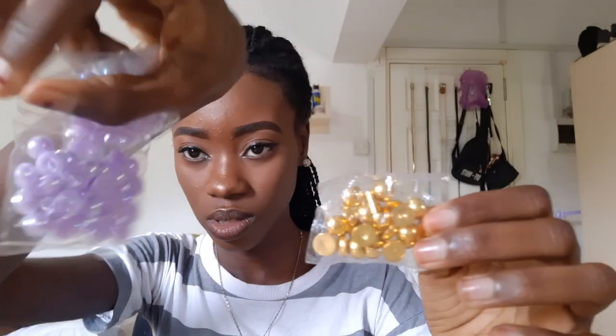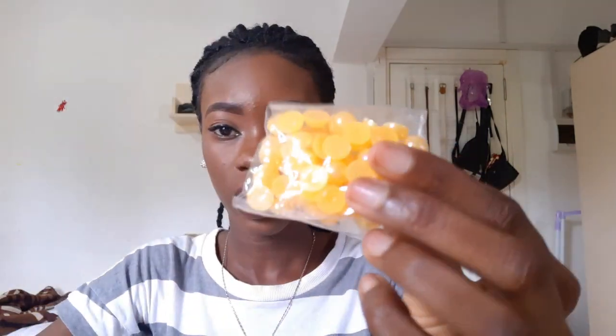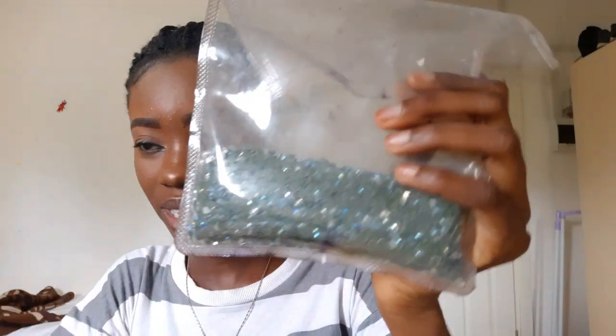Then you need stones like this. They come in different colors and different sizes. You also need the smaller stones — the ones they use on clothes. I bought the entire bag of these. All of these are just to design the turban that you're making.